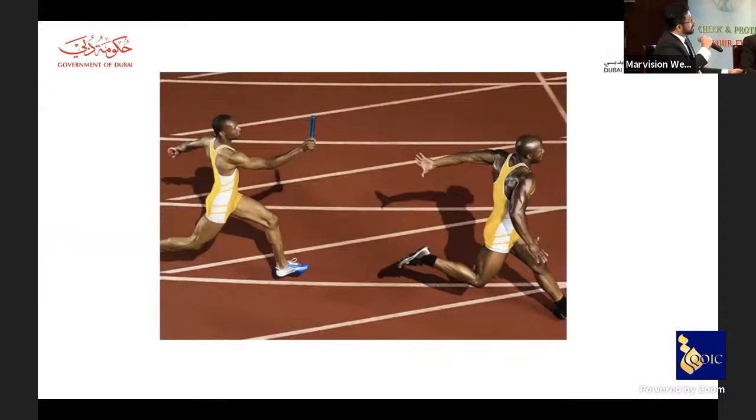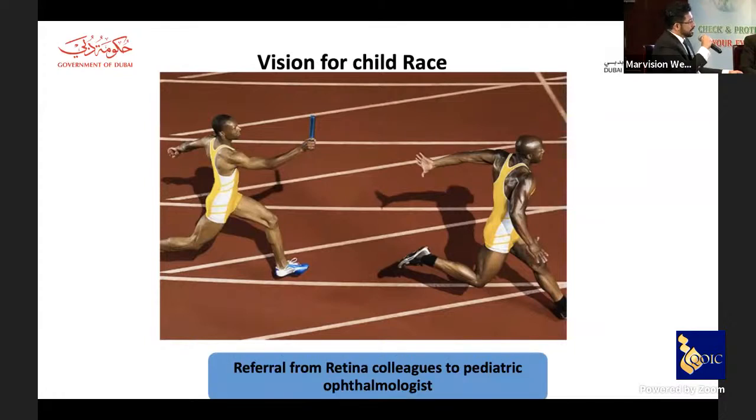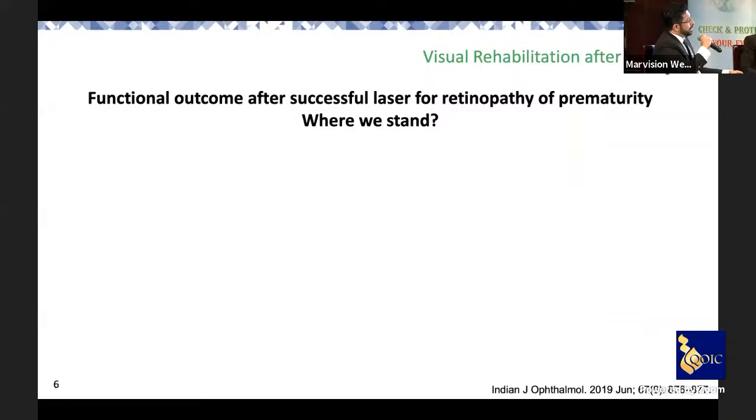I would put it simply: this is like a relay race where two teams must coordinate to achieve the best visual outcome for the child. You have the retina team and then the pediatric ophthalmology team — and if patients are not handed over properly, or if they lose follow-up due to parental issues or COVID, that is the challenge. A good referral system and robust follow-up therapy in which pediatric ophthalmologists take over as a good team is essential to achieving the best results.